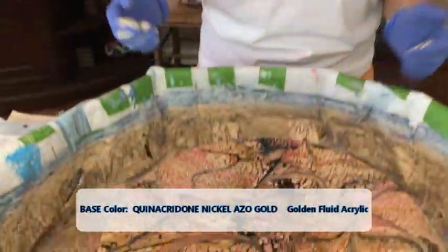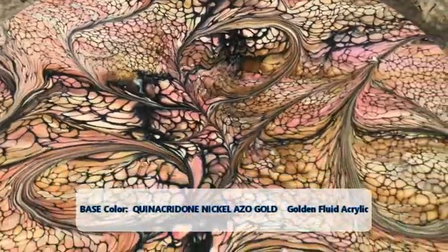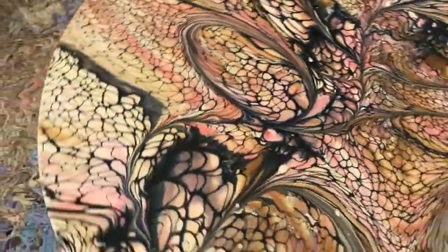If you like this, give me a thumbs up and leave me a comment. I like how I had the gold base — that's going to show through too. The gold base is really showing through. Instead of just white, the gold base is really pretty with this — it really complements the drizzle colors.